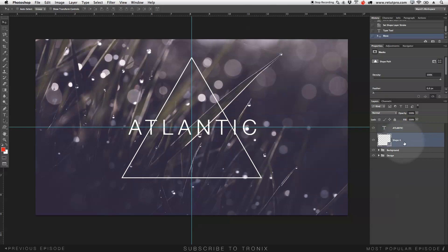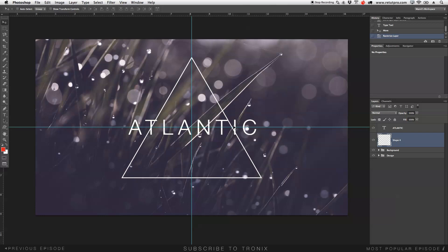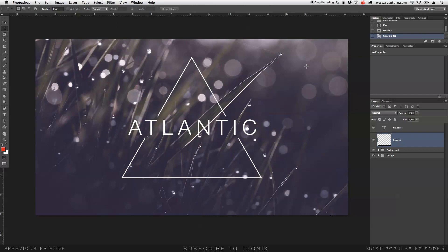Now I'll go to the shape layer — it's still a smart object, so I'll right-click and rasterize it. Now I can delete items from the shape. I'll take the marquee tool, make a selection over the area where the text intersects, and hit Delete to break those lines from the triangle, making sure the distances look even on both sides. Command D to deselect. I'll then go to Clear Guides to remove the guidelines.